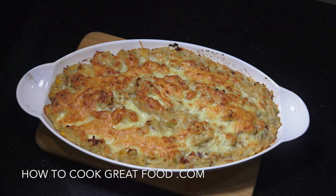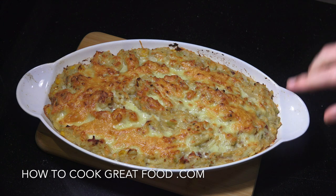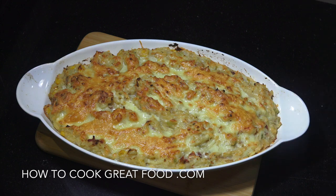Welcome back to howtocookgreatfood.com. Today we're making a beautiful loaded mashed potato with bacon, celery, corn, garlic, onions, and some spices. We're going to boil and mash the potatoes, fry off the bacon, onions, and other bits, mix it all together, pop it in the oven with some cheese on top. Let's take a look at the ingredients.